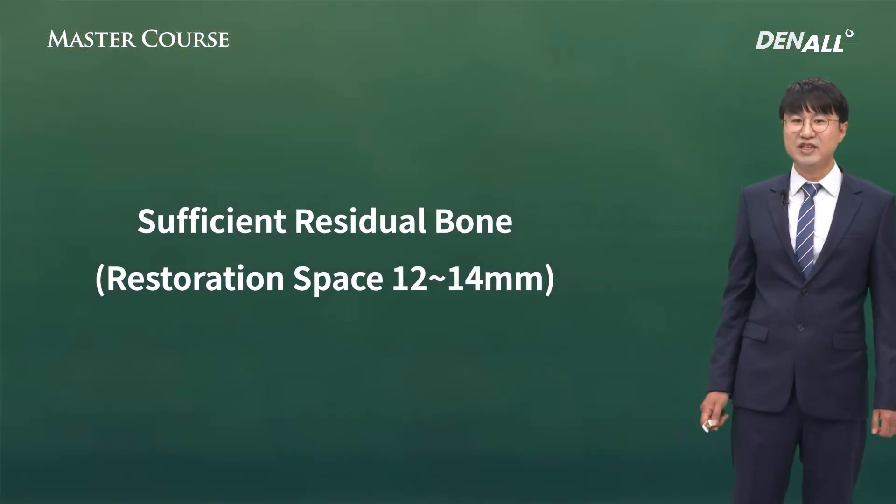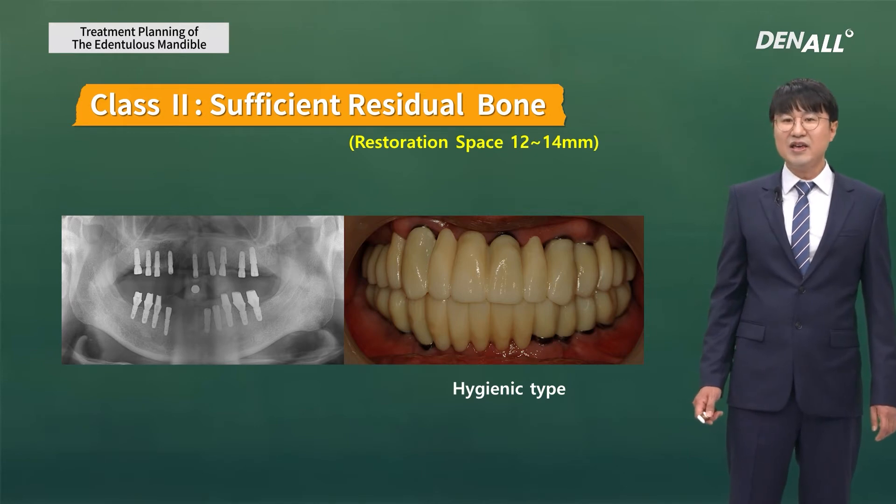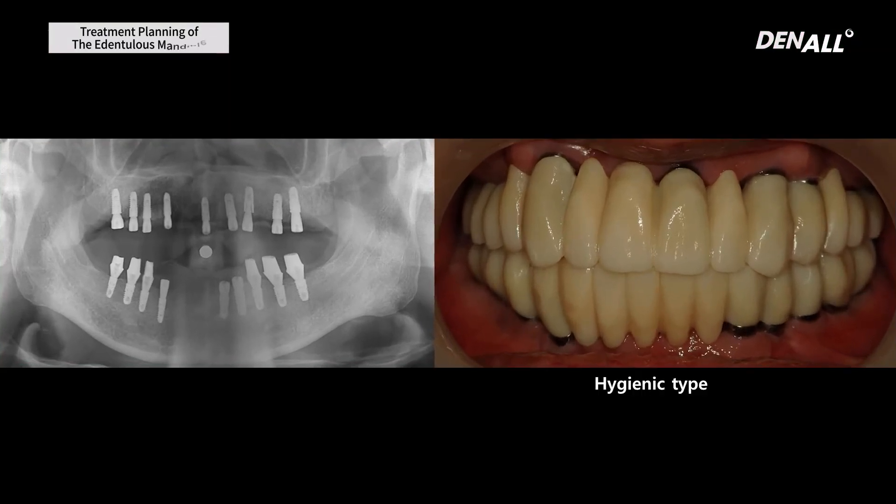If there is sufficient bone and space is 12 to 14 millimeters, these are the cases. If patients want fixed prosthesis and it doesn't impact the smile line, or even if it does and the patient is willing to sacrifice aesthetics, I would prefer hygienic type. If the abutment is visible in the smile line and the patient refuses, then on the abutment side you treat it with pink porcelain or go with hybrid type. But through sufficient communication, designing with hygienic type is more favorable for long-term maintenance.